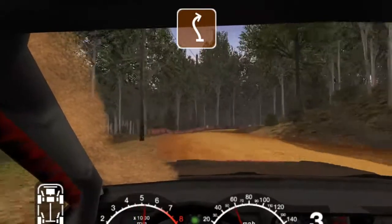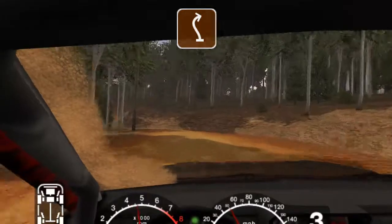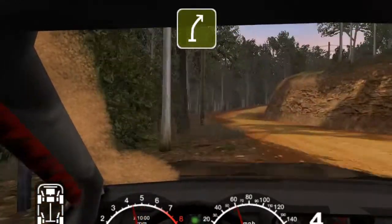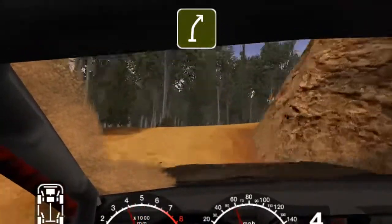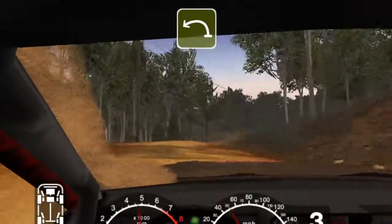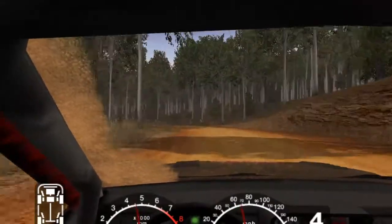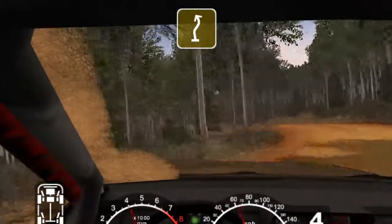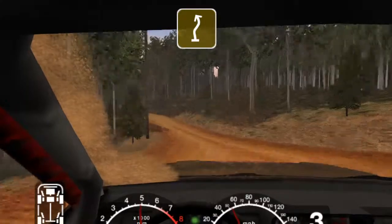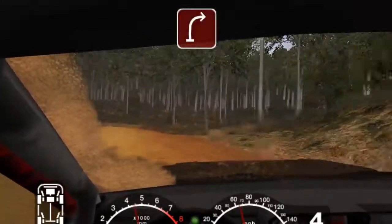Into 5 left into care 2 right tightens tree outside. 3-4 right over crest. 50 long 5 left tightens to 3 opens long. Into full right over crest and long 3 left opens. And keep left over crest.